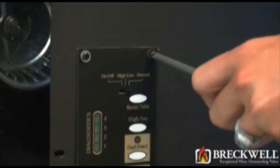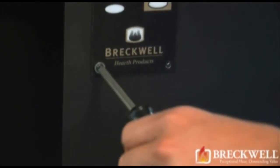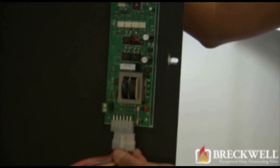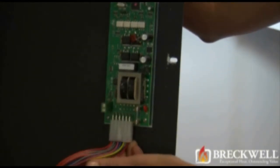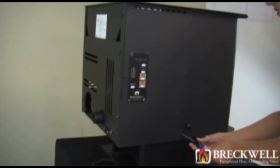Now, to install the new control board, set it in place and replace the four screws you removed previously. Secure those tightly with your screwdriver. Going back to the inside of the stove, connect the molex plug to the bottom of the control panel, making sure the retaining clip snaps properly. Install the side panel and securely tighten all six screws.